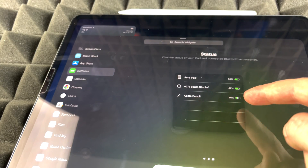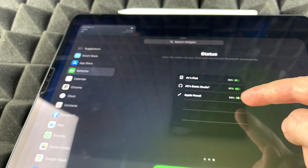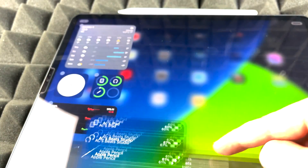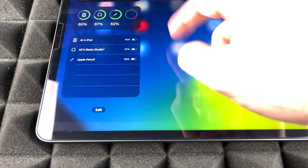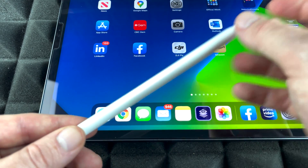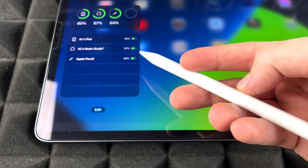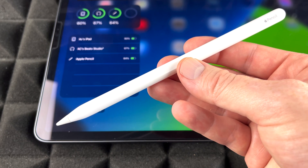Scrolling through the battery widget views, you can see your Apple Pencil listed — right now it's at 60%. Any of these views work fine. I'll add this widget to my home screen, and when I scroll down I can see it there. Even when the Apple Pencil is taken away from charging, I can still see its charge level — right now it's showing 64%.